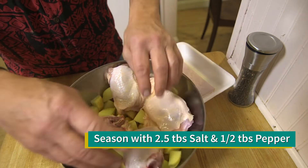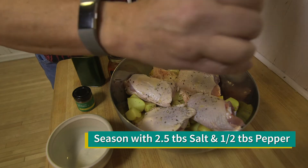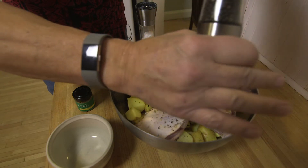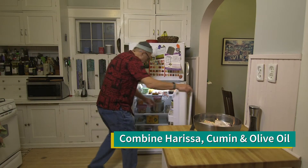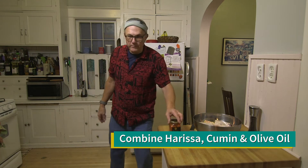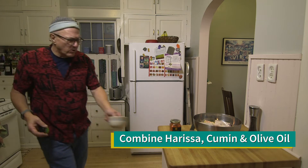Season them with two and a half teaspoons of the salt and half a teaspoon of the pepper. I don't know how you tell half a teaspoon when you're grinding, so I'm just going to grind until I'm happy. In a small bowl, whisk together the harissa — we had it in the refrigerator, it's been there for years — and the cumin and three tablespoons of the olive oil.